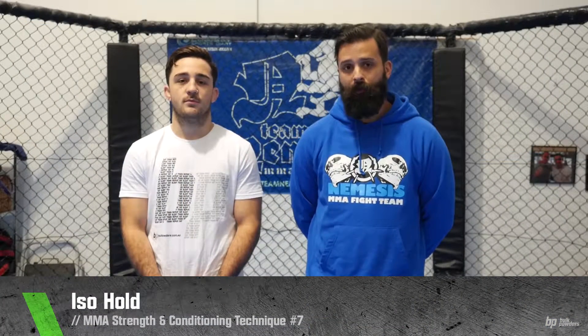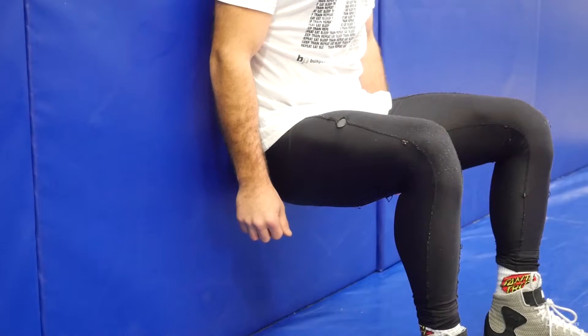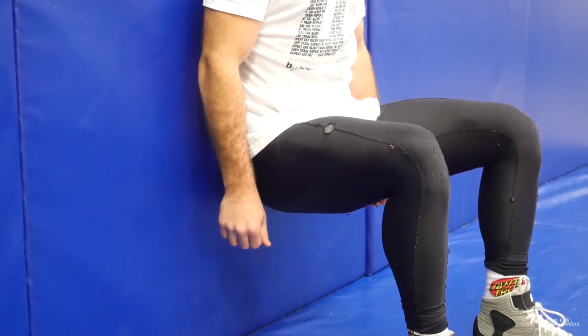The following technique is an ISO hold. Mental strength is a really important aspect of mixed martial arts so we're going to test that by putting Jordan through a range of specific holds that relate to fighters. When performing a wall sit, your legs need to be at 90 degrees and back flat against the wall. You'll hold the position for up to 90 seconds, and once you get 90 seconds you can go for an indefinite period of time.